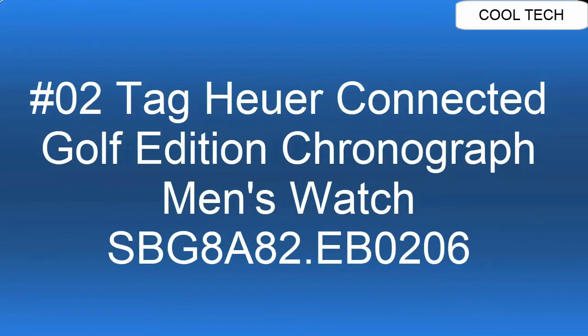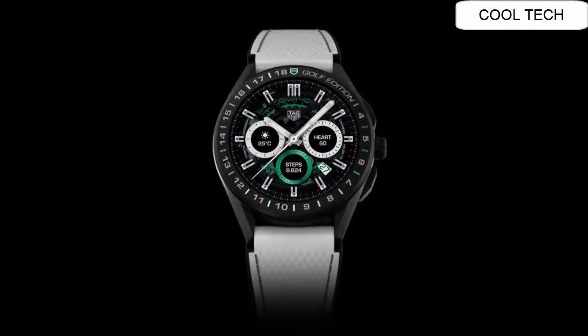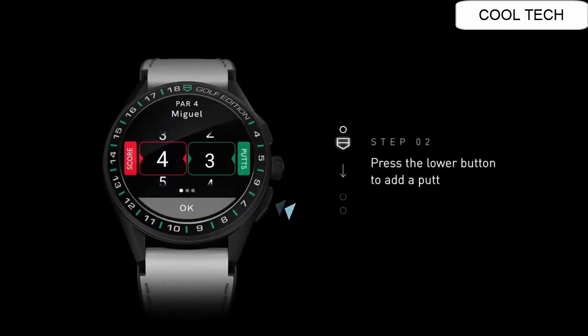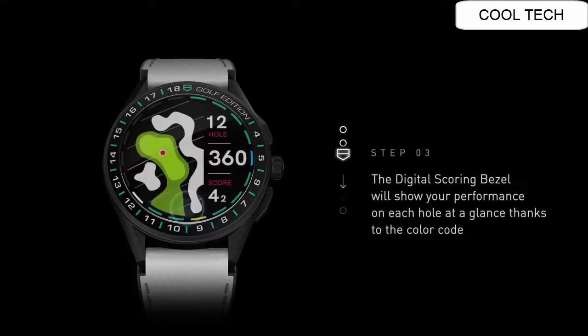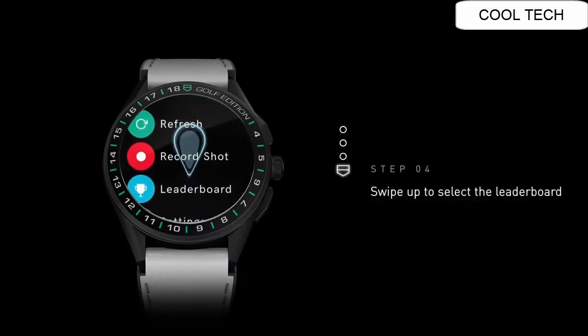Top 2: Touchscreen dial. Ultra lightweight titanium case with a white and green rubber band. Automatic movement, 50 meters water resistance. Solid case bag fold over with safety release clasp. Fixed bezel, scratch resistant sapphire crystal watch.